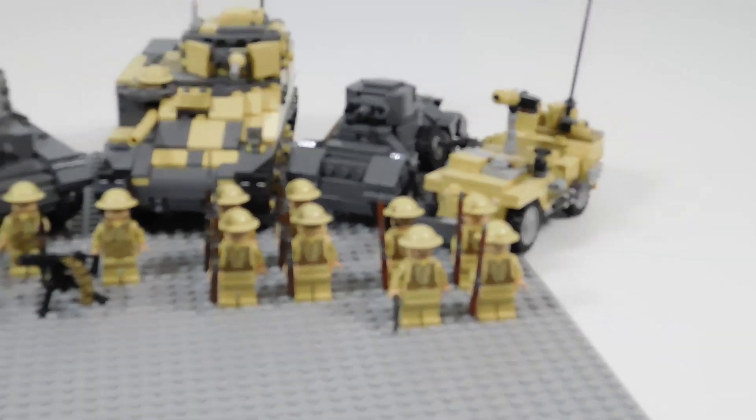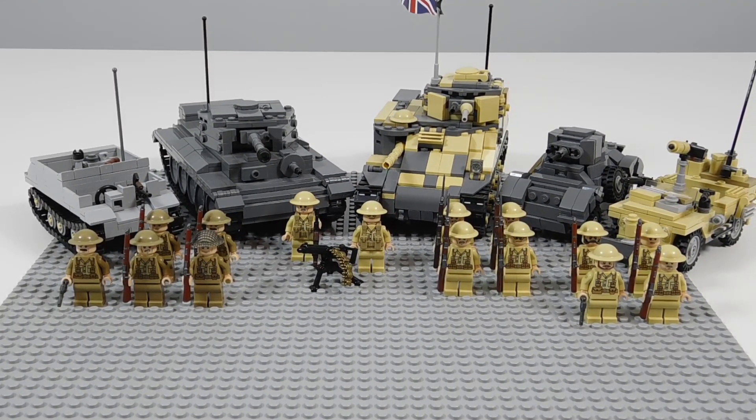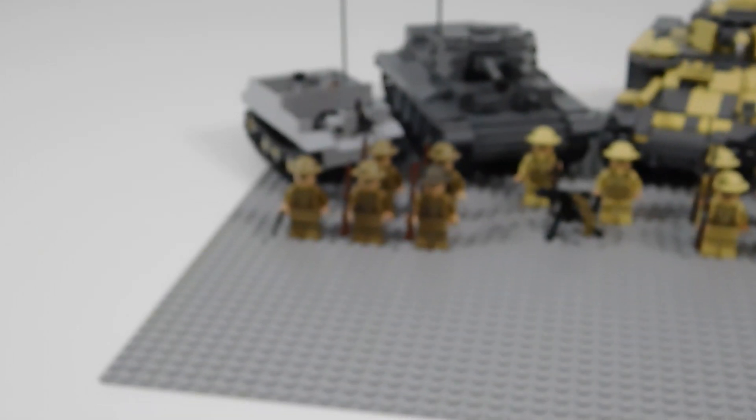So those are the vehicles — just a few, but still good vehicles. I haven't had a chance to build a ton of British vehicles just because I've been more focused on the American and German.